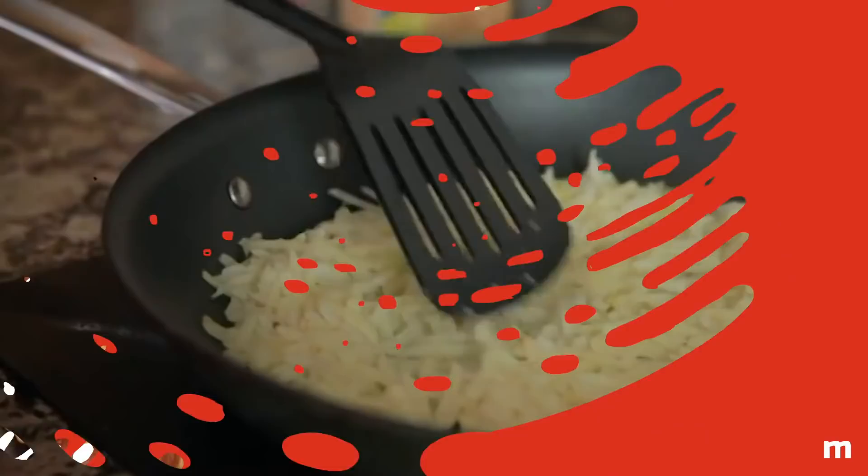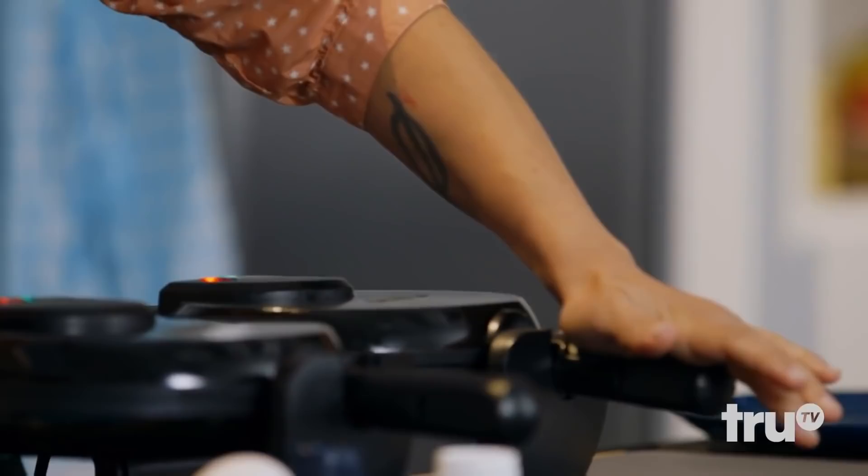Hash browns. If you love crispy hash browns, this is the waffle iron idea for you. Shred your potatoes, place them in a clean dish towel, and wring out as much of the moisture as you can. Place the shredded potatoes on a well-oiled, piping hot waffle iron, and press down for some serious hash brown magic.